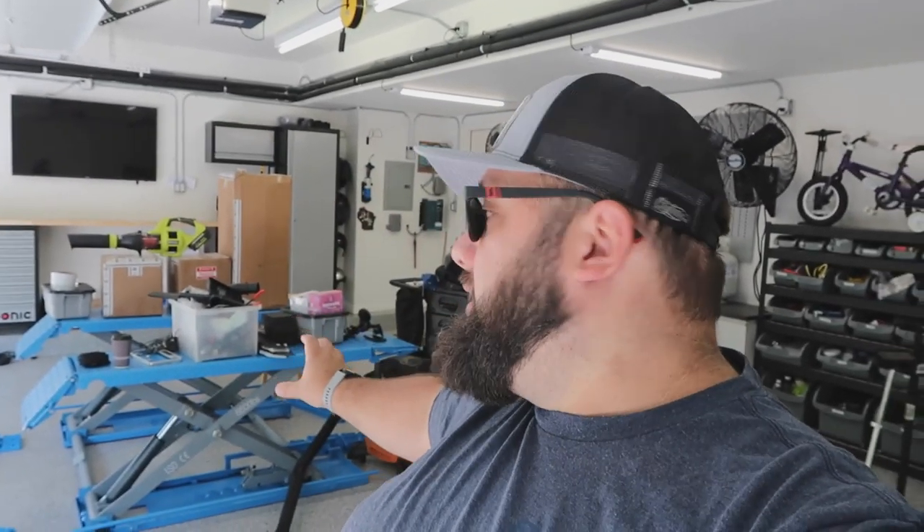Hey guys, welcome back to Gas Tax. I'm Warwick and you're watching Dream Garage Build Part 5. If you haven't checked out my other videos, I've got one through four out there right now — from cleaning out the garage, to assembling these cabinets, to installing the car lift. And now today is organization day.